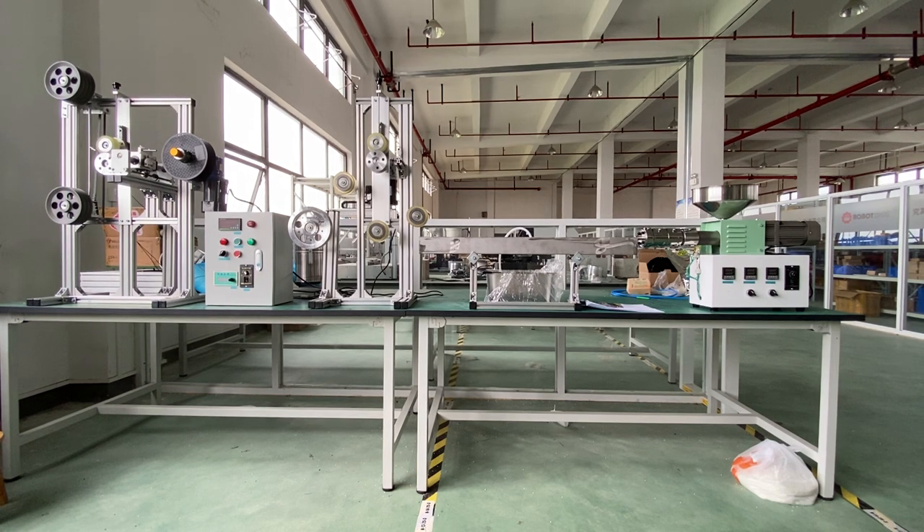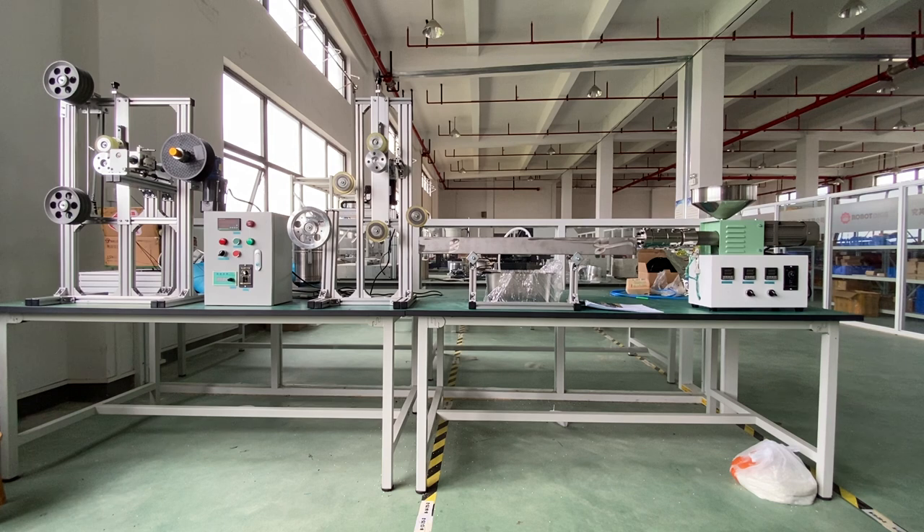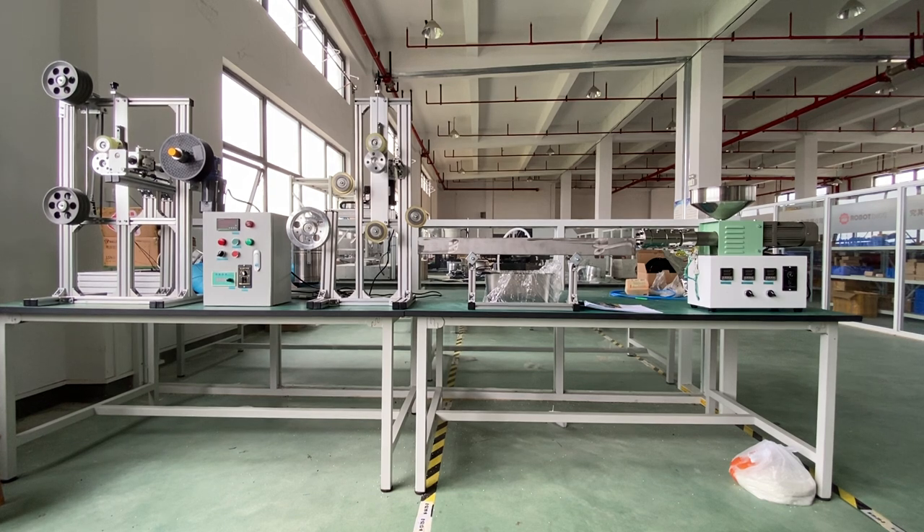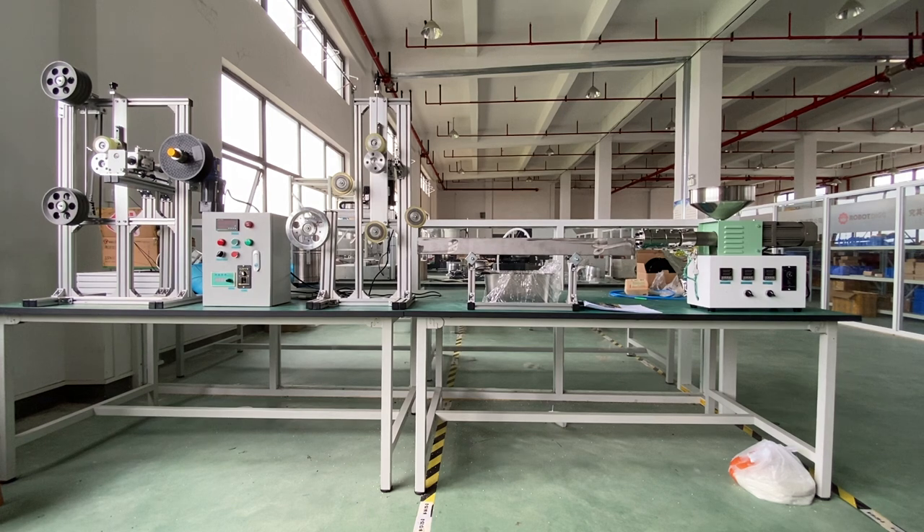We also tried fiberglass-added materials, but for fiberglass-added material you'd better have a higher extrusion temperature. And you need to screw out and change the die insert for the next extrusion. You need to clean the extruder after the extrusion.